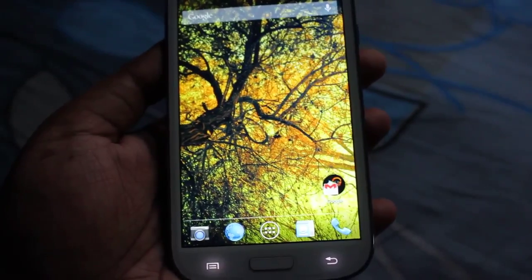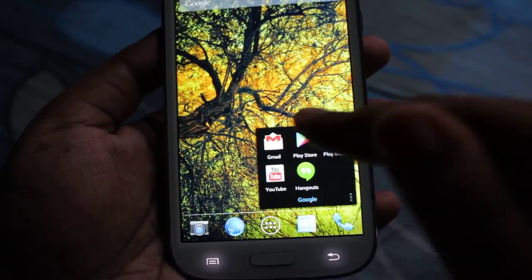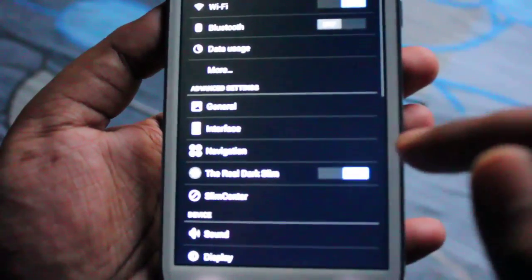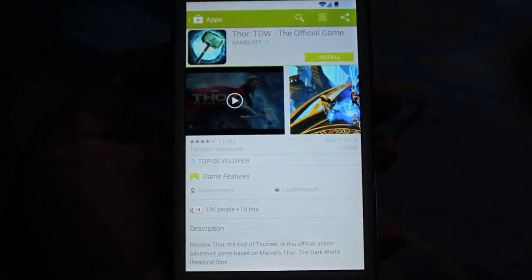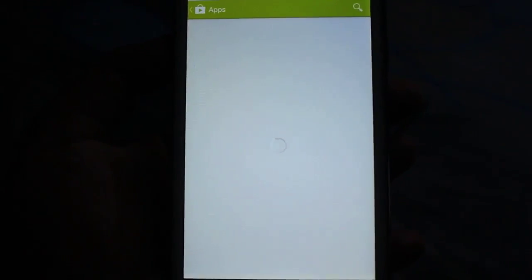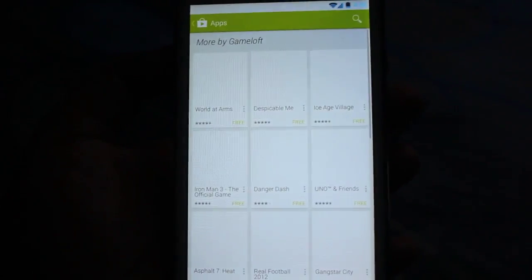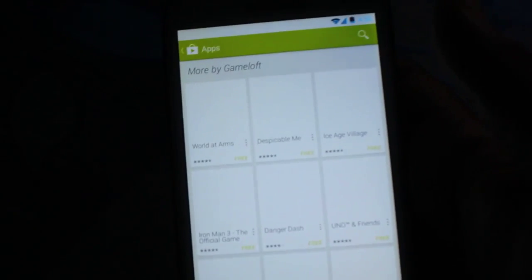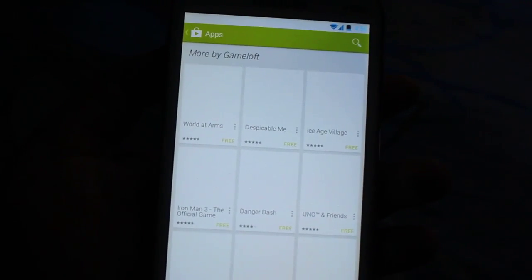Now let me show you one really cool thing I found in this ROM. In the Play Store — believe it or not — I accidentally discovered that every single app and every single game made by Gameloft and other developers that was previously incompatible is now unlocked by default in this ROM. Real Racing 3 and Backstab, for example.